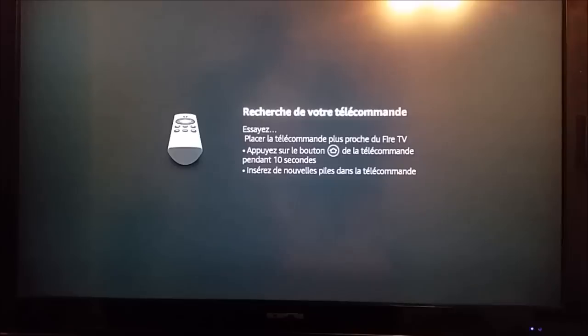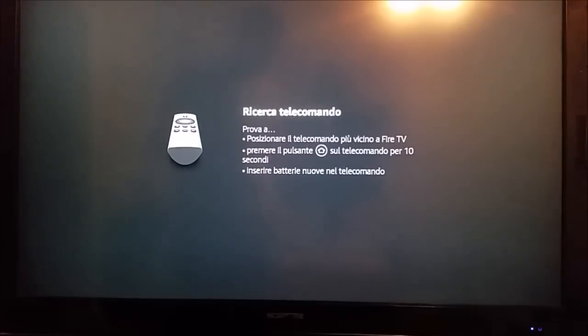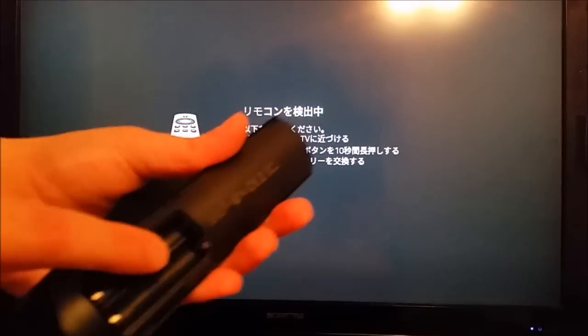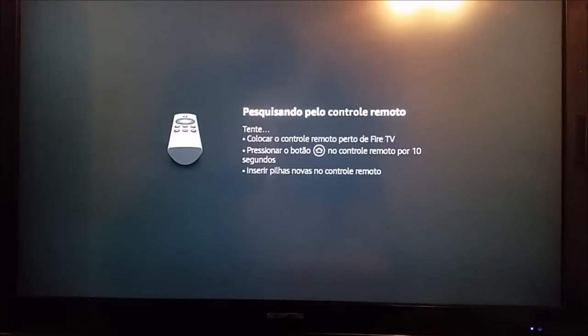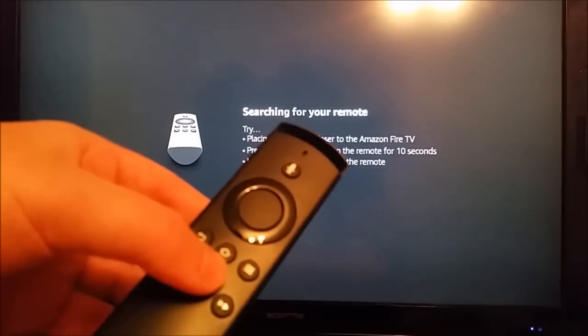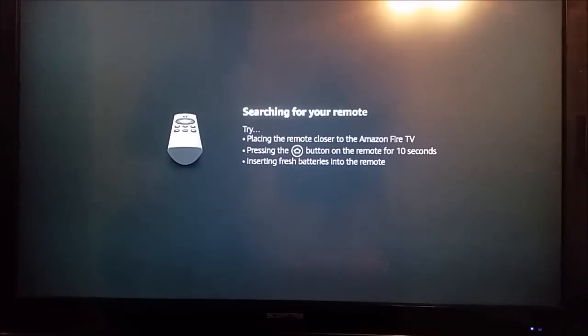If this is the first time you're launching your Amazon Fire TV device and you're having issues with pairing, we're going to work through that now. When you put batteries in, it should automatically pair to your device. If that doesn't work, the next step is to hold the home button down for about 10 seconds, which should officially pair it.